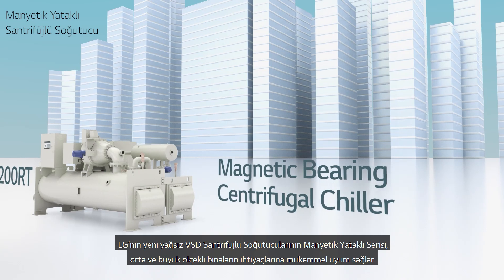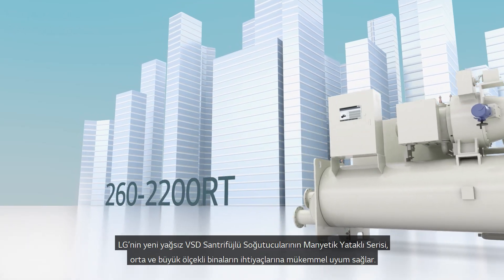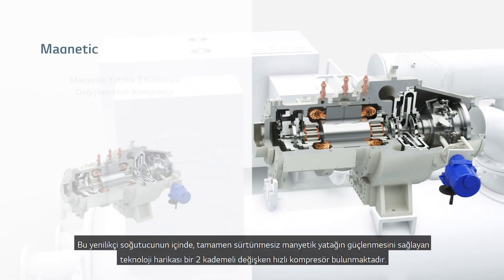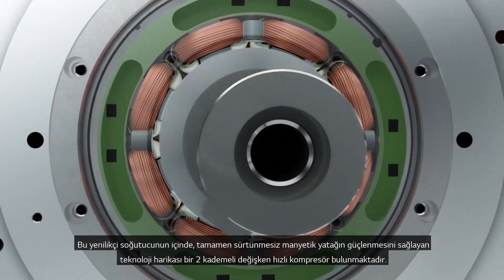The magnetic bearing series of the new Oil-Free LG Centrifugal Chillers are perfect for the needs of medium to large sized buildings. Within this innovative chiller is a state-of-the-art two-stage variable speed drive compressor, boasting a completely frictionless magnetic bearing.